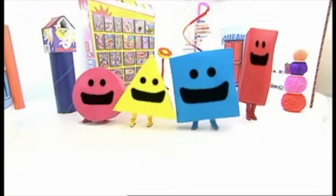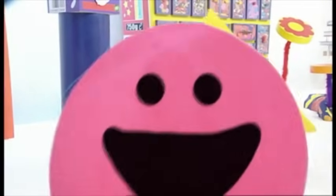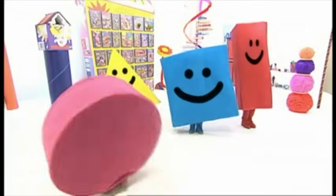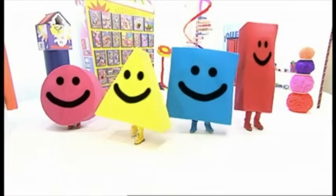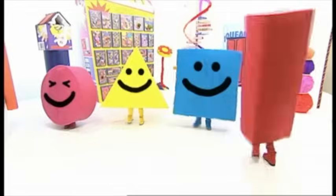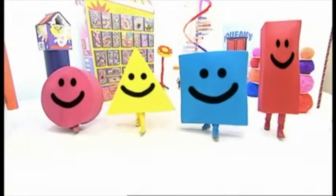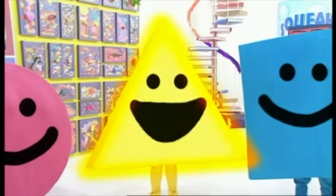I am a shape, I am a shape, I am a shape. I am a circle. I am a triangle. I am a square. I am a rectangle, I am a shape. I am a triangle.